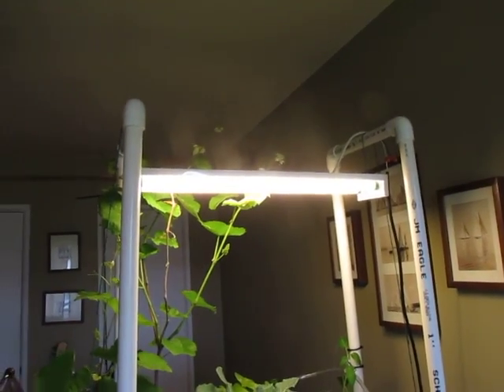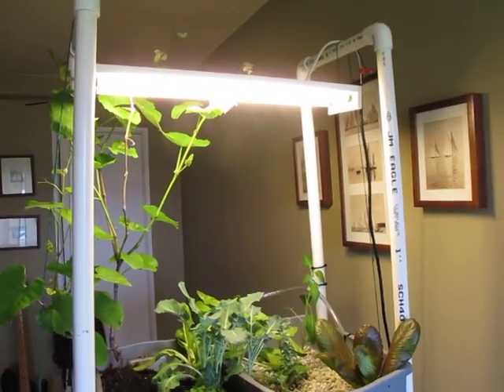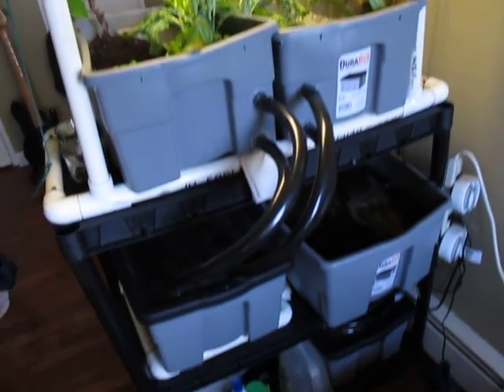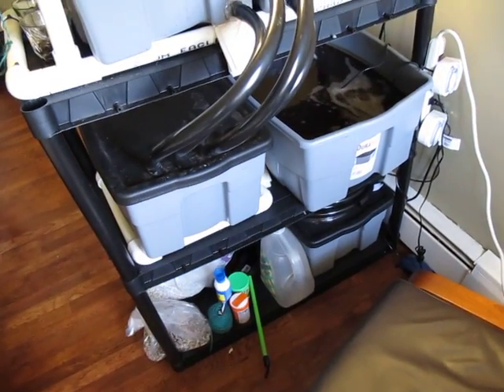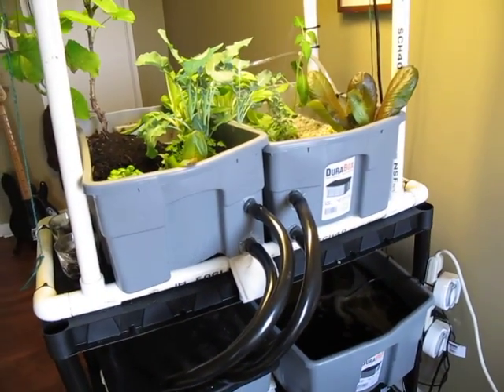And of course I've erected a superstructure out of PVC pipe to hold the lamp — took the better part of about 10 minutes to build. There you have it, hope you like it, thank you so much for watching.